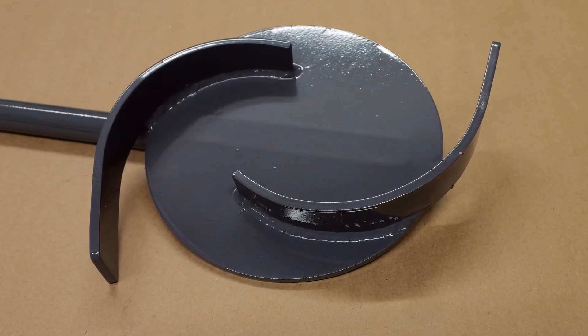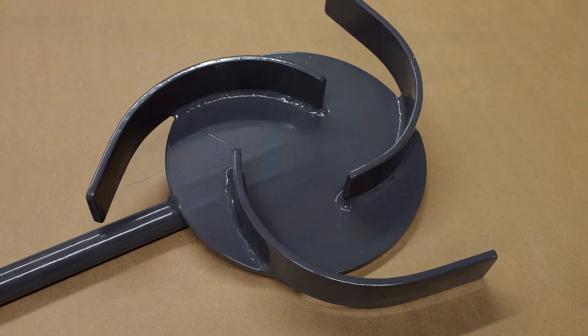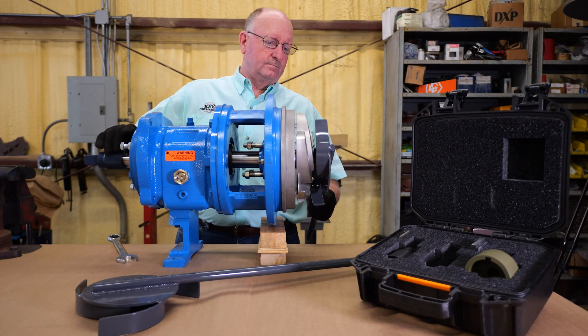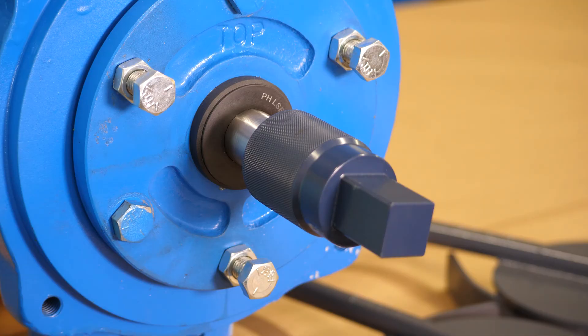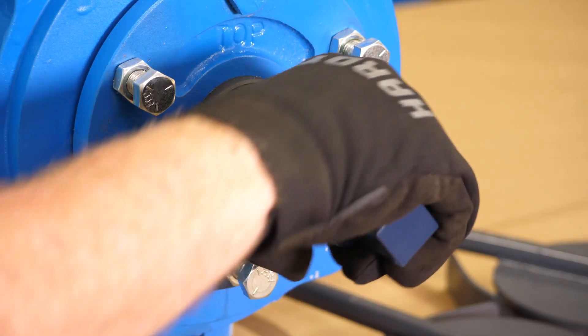Now you'll choose the impeller wrench that's right for your job — either the one with an odd number of veins or the one with the even number of veins. Line the wrench up with the impeller. Using the impeller wrench protects your hands from coming in contact with sharp edges.